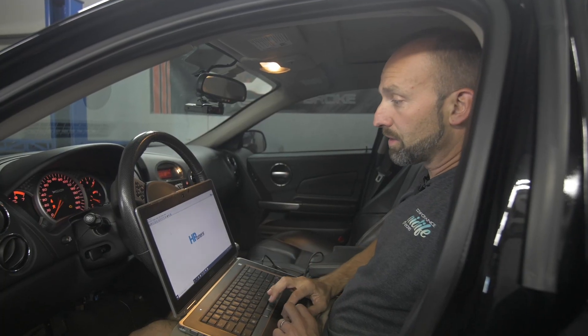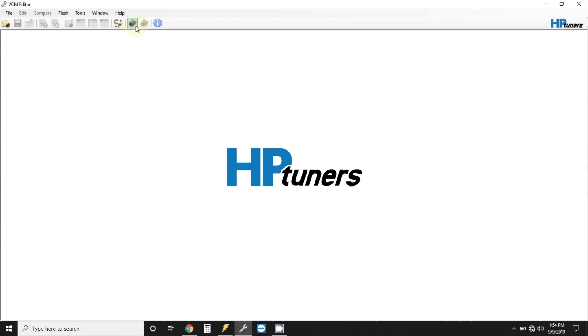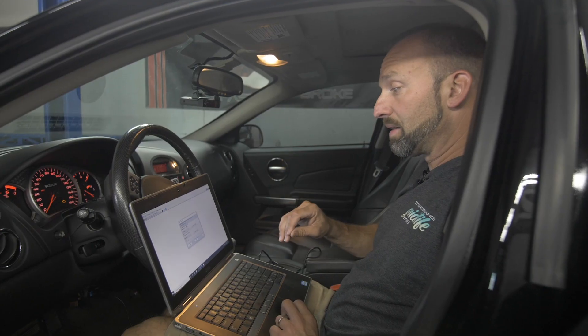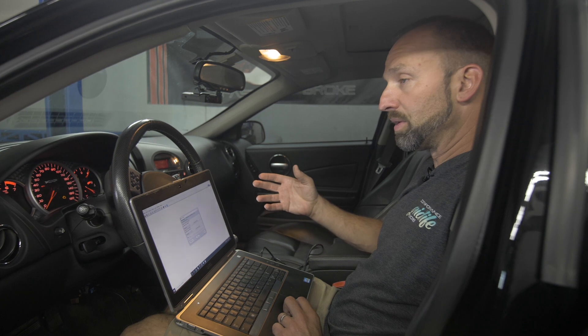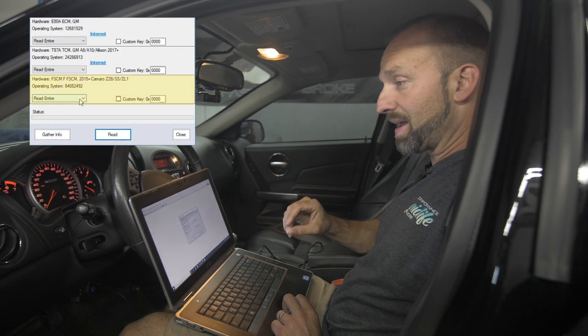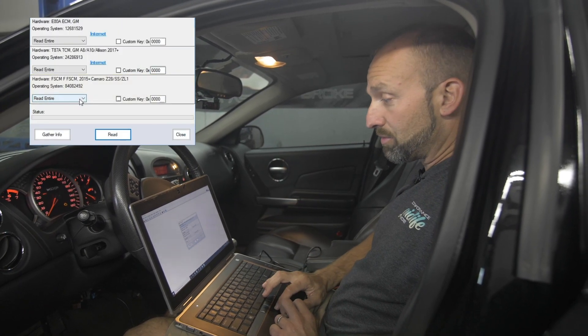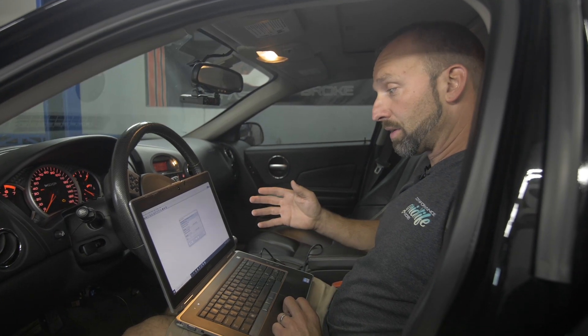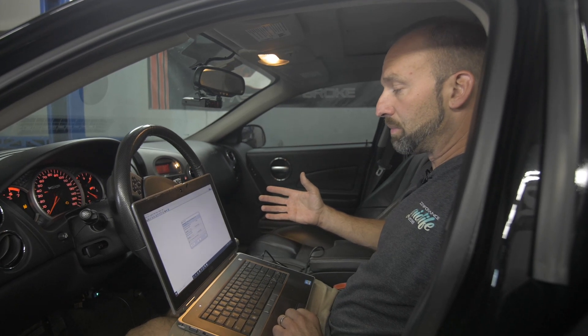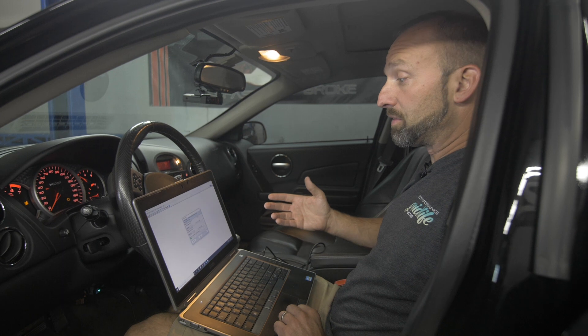Now you go back to your editing software. At the very top, there is the Read Vehicle button. Click that once, then go to Gather Info and click that. What that does is it reads the modules on the car that HP Tuners allows you to edit. If you have a vehicle with a fuel computer, it is called an FSCM — you will select Do Not Read for that. However, if you have an automatic transmission vehicle like this car here, you will leave the ECM and the TCM set to Read and Tire, which is the default setting, and then you will click Read. The amount of time this takes varies from car to car and how many modules you're reading, so it can take between two and six minutes on average.